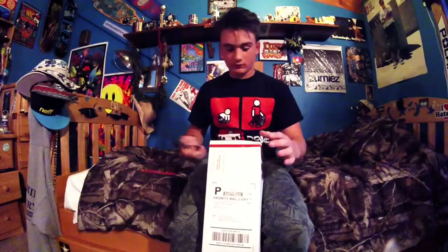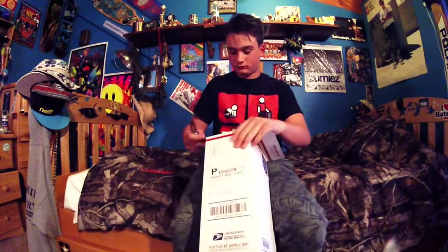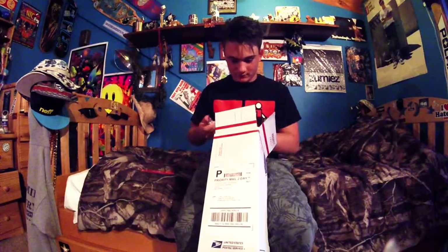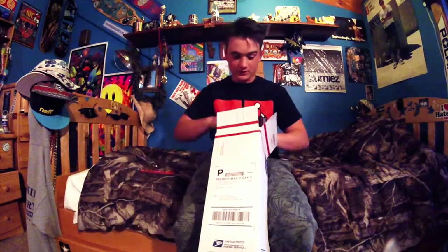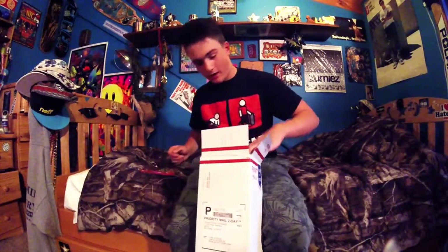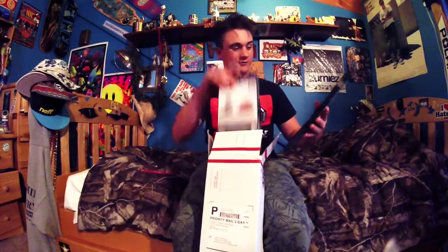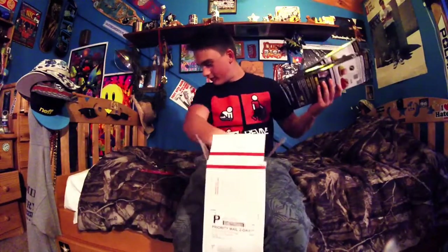Alright, now let's get right into the box, boys. It shipped mad quick. That's a lot of freaking insoles. Alright, so we got eight pairs of high-profile King Foam insoles here.